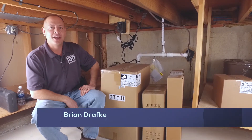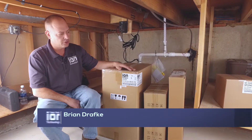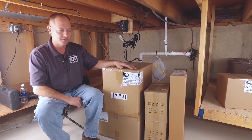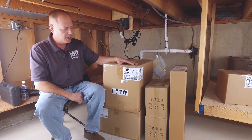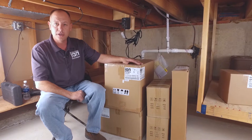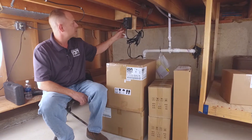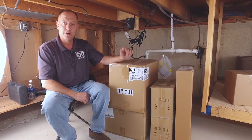Hello everybody, I'm Brian Drafke with ION Technologies and today we are going to show you how to install one of our battery backup systems that ION Technologies makes. It's called the SunPro 100. Very simple, just about anybody can install it. Previously we hooked up the ION Connect. I do not have a battery backup system on my house and now we are going to put one in.